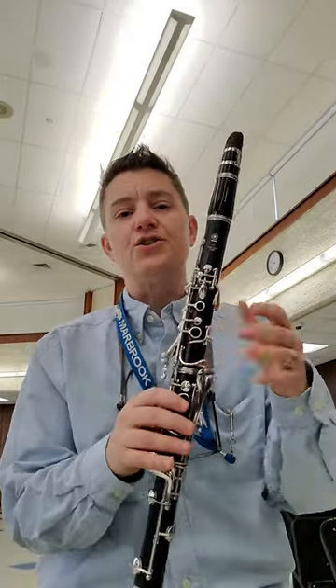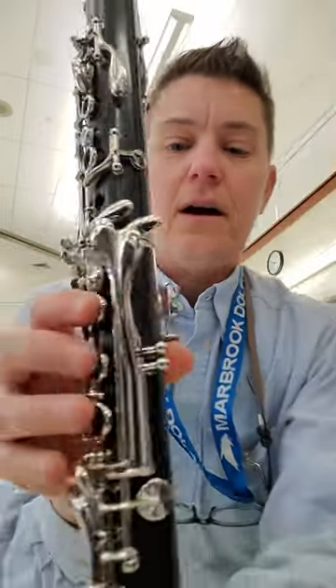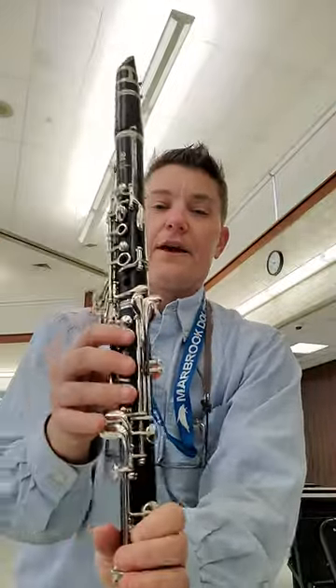So all we're really gonna do today, make sure that your right hand is on the bottom, thumb in the hurting spot, right above the nail, and thumbprint on the black of the clarinet.